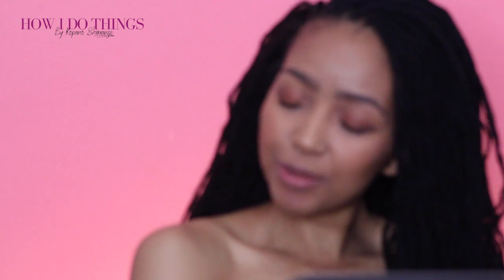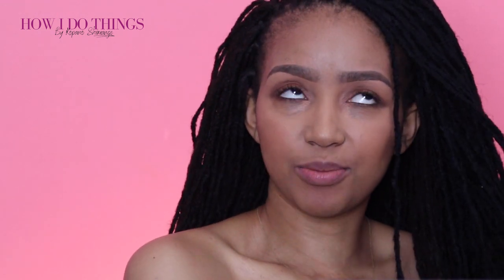Hey gorgeous and welcome back to the channel. I'm Kopana Shimange and this is How I Do Things, the show where you send me your questions and I'll let you know how I do things. You can use it as entertainment or take it as advice — use it, don't use it, do what you will with it. I'm just letting you know what I would do if I was in your shoes. I come to you in the name of very minimal makeup and freshly tweezed brows, darling.